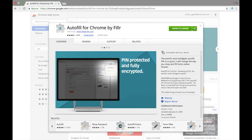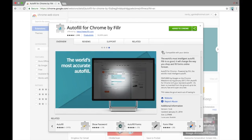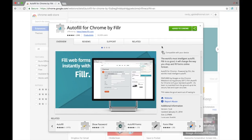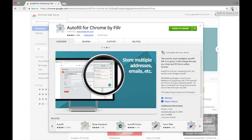From here, what you want to do is go ahead and add it to Chrome. Once you do that, you're gonna get this icon up here — that's the icon of the Filler extension. I'm actually not gonna show you guys what's on there, but you're gonna go ahead and fill out all your information. Pretty much all you gotta do is click on that and fill out your information.